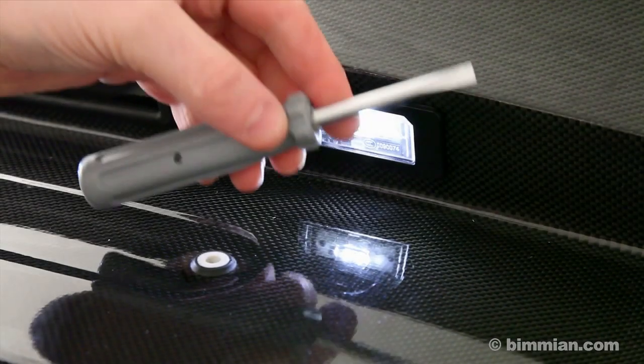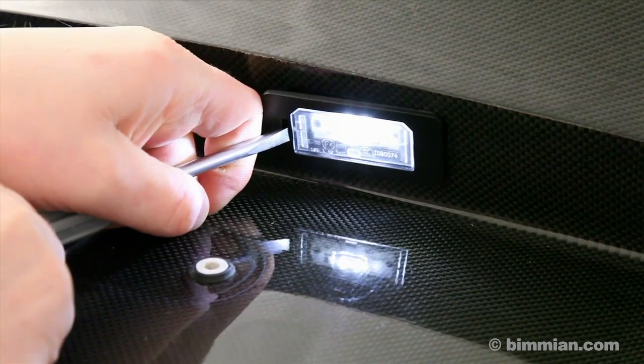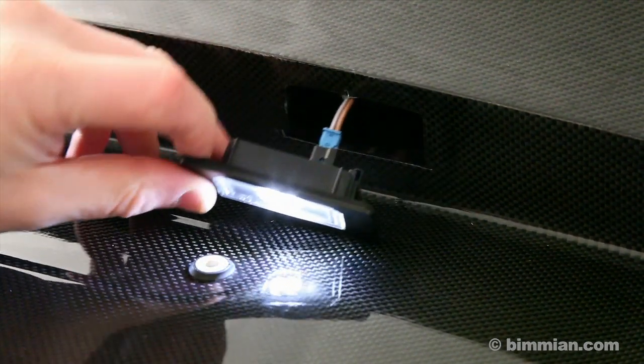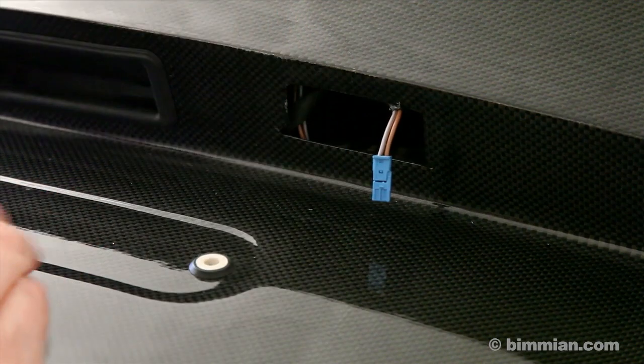In this demonstration, we will be changing a plug-in style lens found on vehicles with OEM LED lenses. Using a flathead screwdriver, push on the indent in the lens to compress the leaf spring and release the lens. Unplug the OEM lens and connect your new Weichlich lens.